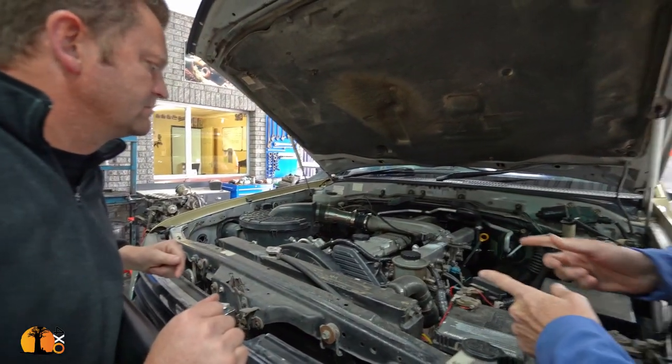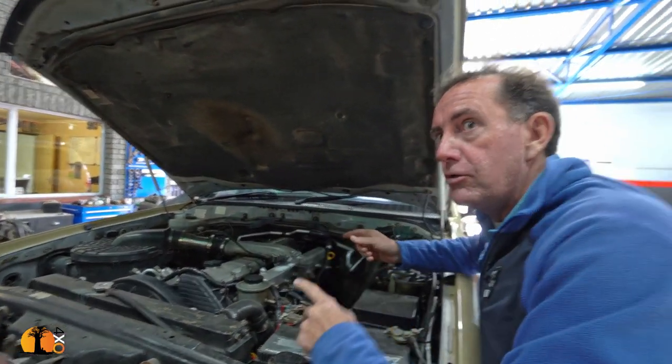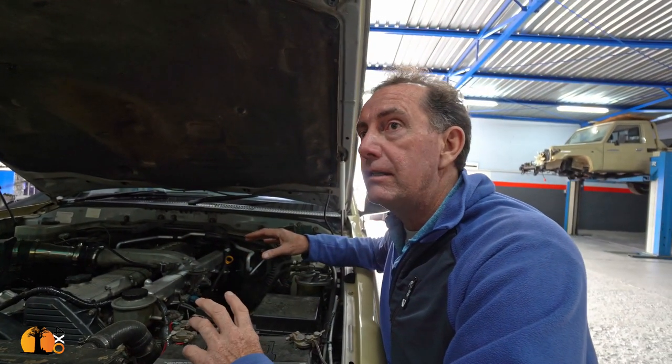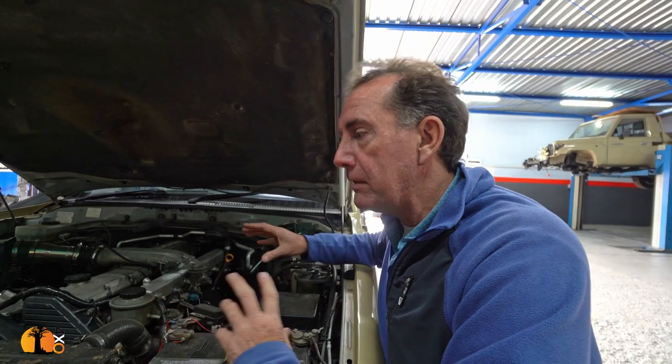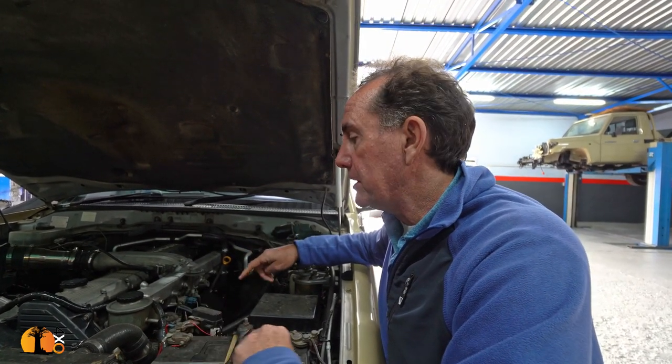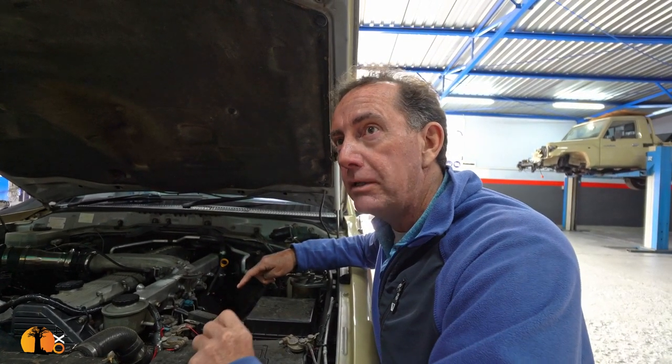These engines came into South Africa and then they fitted turbos to a lot of these models, done by Alpine. There are a lot of telltale signs you'll see. It's always a worry when they've fitted a turbo to a motor that's non-standard. Some of the companies used to modify the pumps and do work on the pumps and you never really know what they've done.